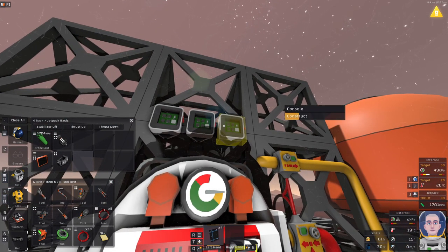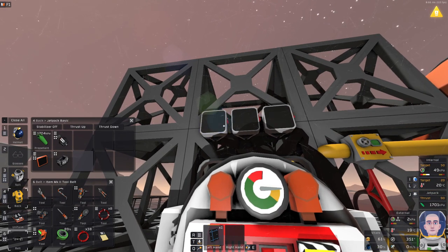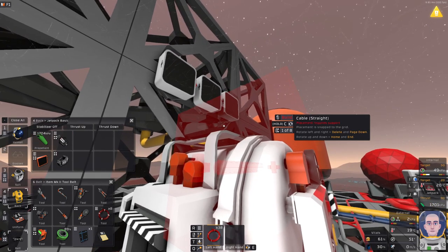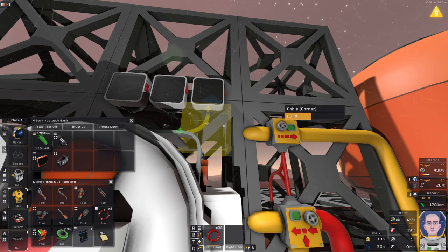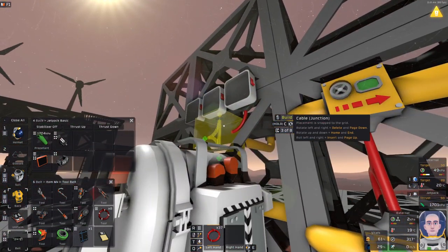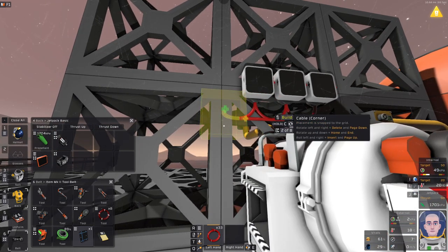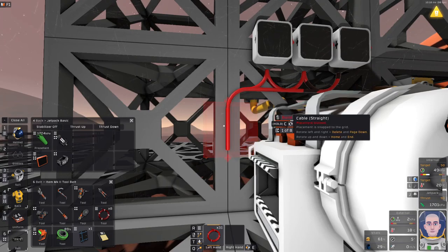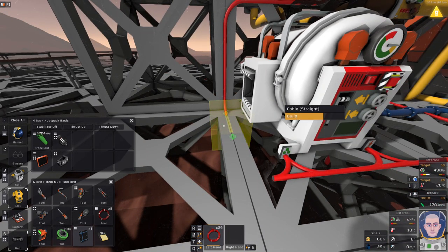Now let's close off these panels with the glass sheets — one, two, three. Beautiful. Now we need to connect them to the furnace, because the furnace has a data port from which we will be pulling this information. We set a junction here, another junction, and then I'll be taking the cable down and connecting it to the advanced furnace. The data port on the furnace is already connected, meaning the data will already be available.